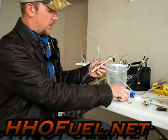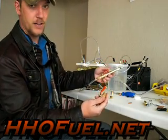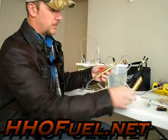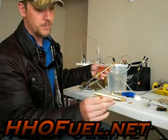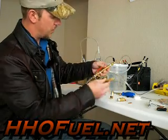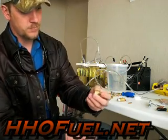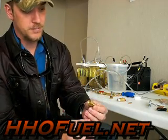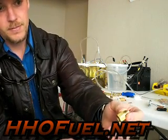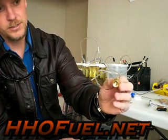Then we have our valve — just a little ball valve that you find in the air fitting section of Home Depot. Then we have a quarter inch MIP by MIP nipple that goes right here. Then we have what I believe is some kind of reducer fitting that goes on top right here, and it's quarter inch FIP.